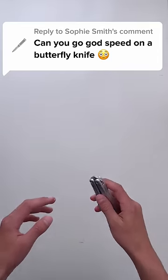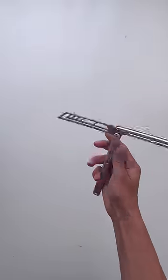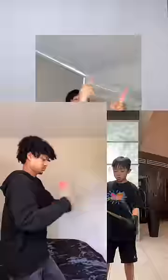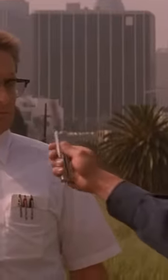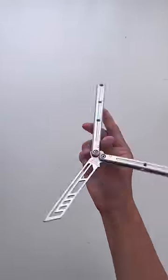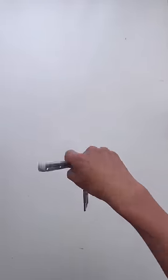Godspeed on a butterfly knife? Godspeed is a yo-yo trick that's been blowing up on TikTok and YouTube, but it has never been done with a butterfly knife. That's because butterfly knives are insanely sharp, so trying to do tricks like godspeed is super dangerous.